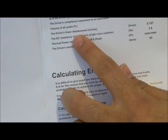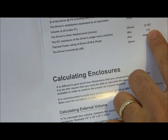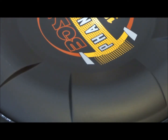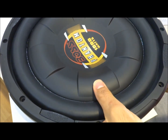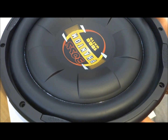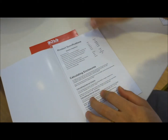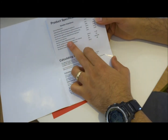The driver linear displacement — the Xmax — is 0.197 inches. That's how much the speaker cone is going to move up and down under pressure. From that value, you can calculate the amount of air required inside the enclosure to get optimum results.